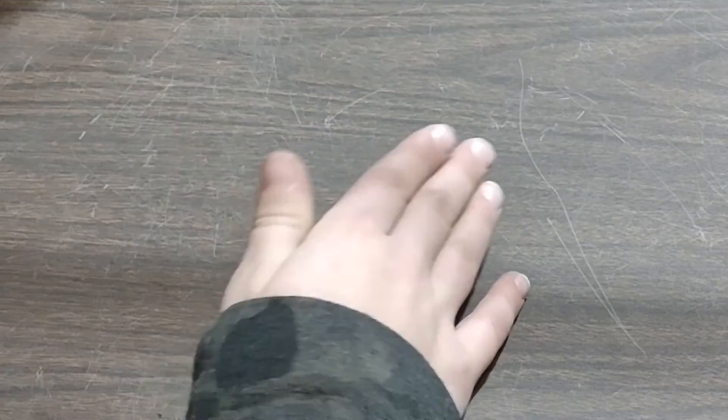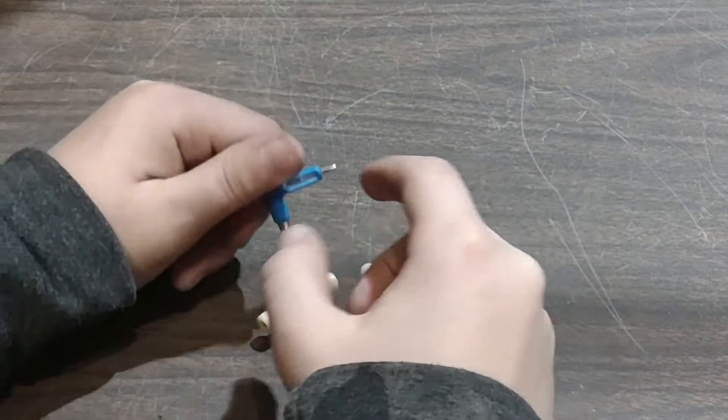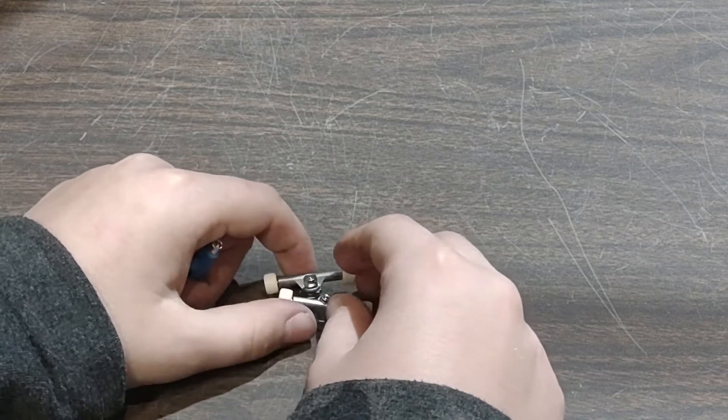Today we are going to be answering the question of whether you can powder coat fingerboard trucks. To do that we're going to need some trucks. Now we need to prepare them to go and get powder coated, so enjoy this time-lapse.